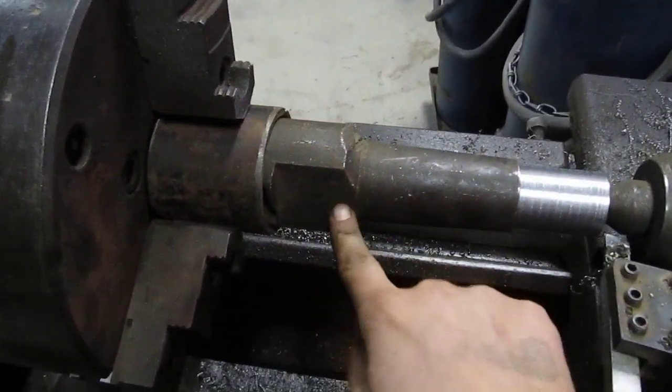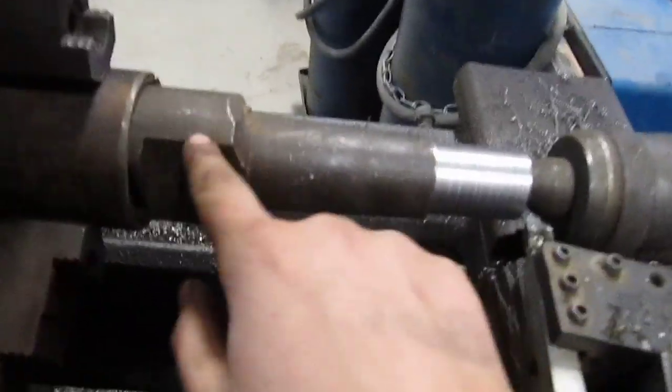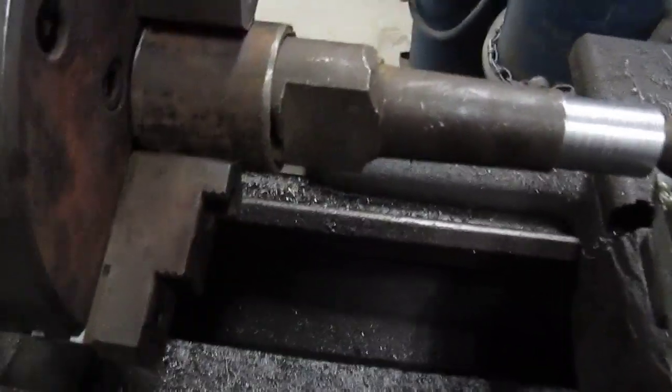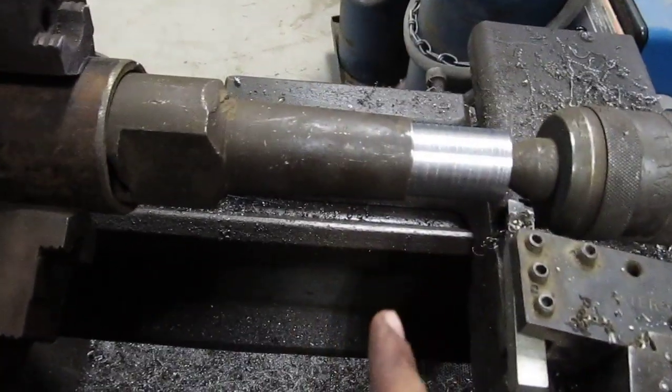This is our big bit. It's about two and three-eighths on the bottom, and on the top it's a little bigger. I'm not sure if you're supposed to drill all the way to the top, but we want to turn this down so we can fit it in our regular drill press, because this shank is so big it won't fit in the drill press.